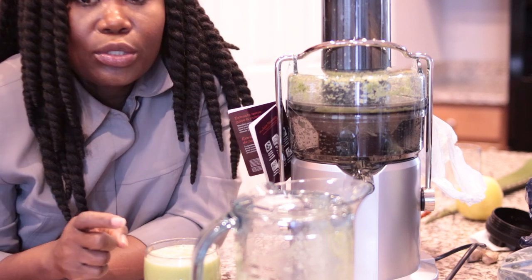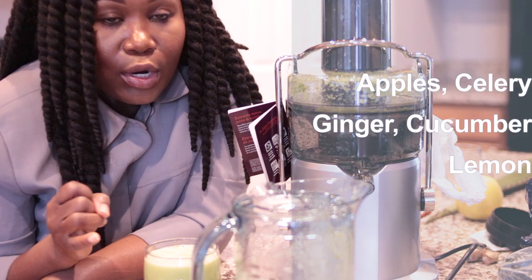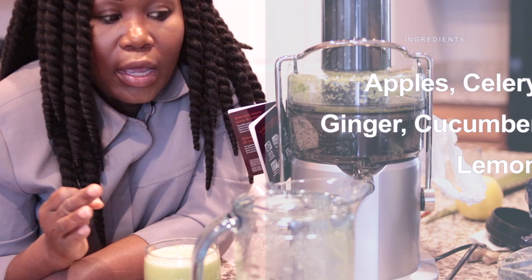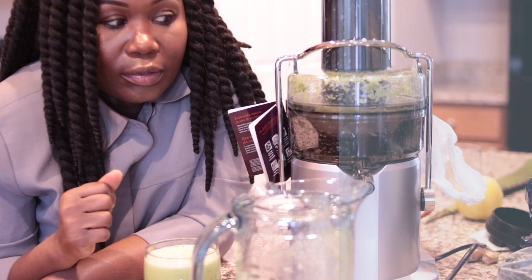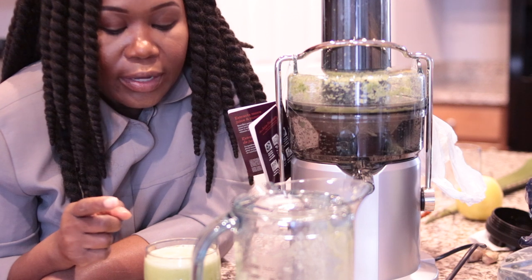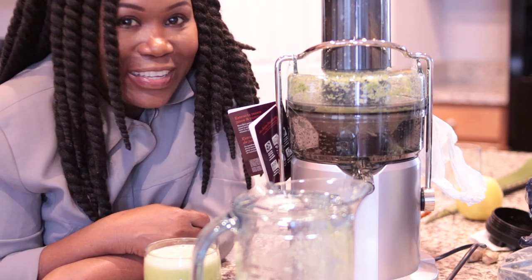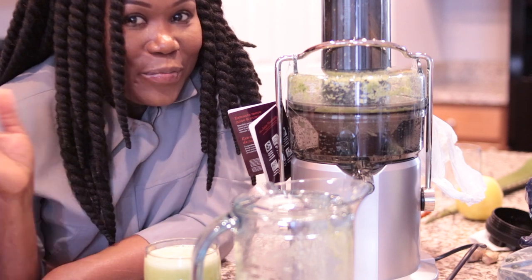So in this juice I had cucumber, lemon, ginger, and celery. And this is really good, you guys. That's it for this video — see you in the next one! Bye!